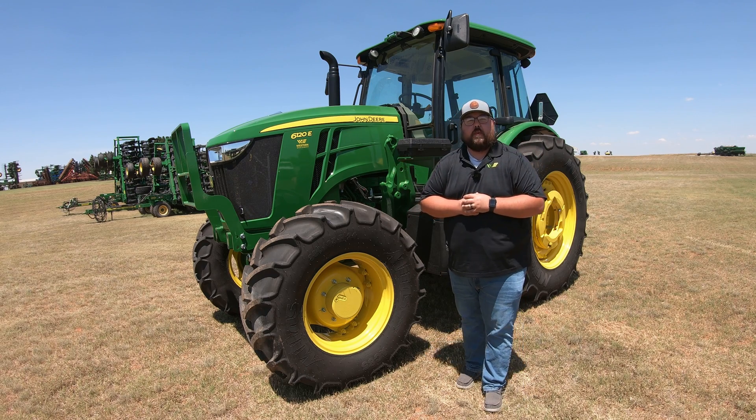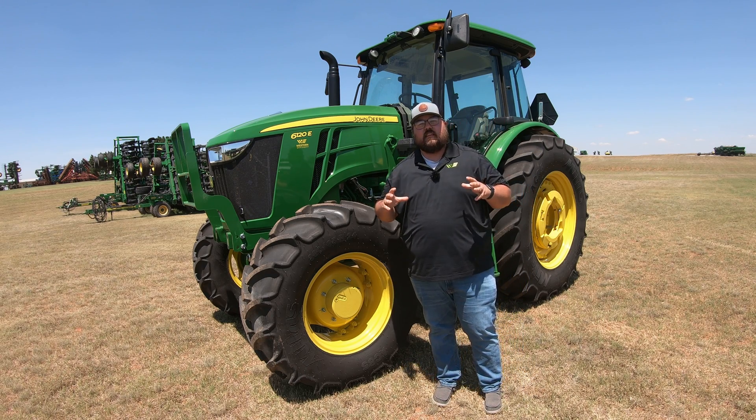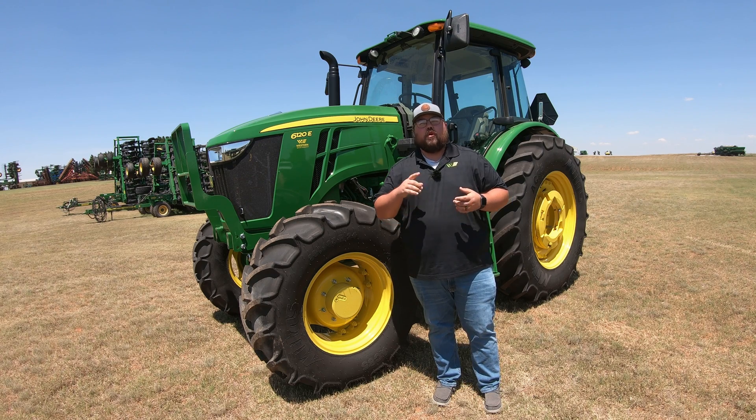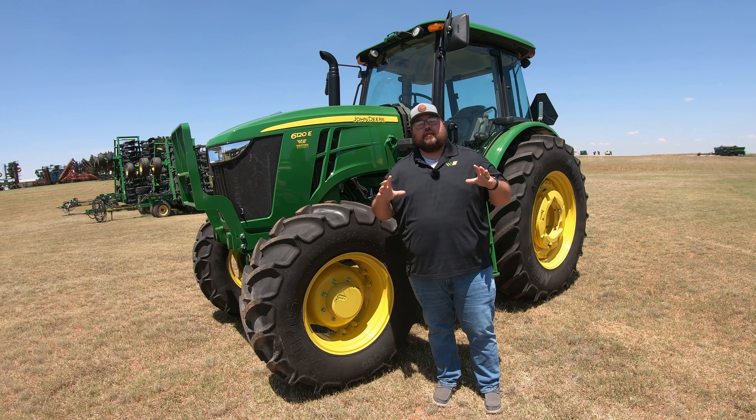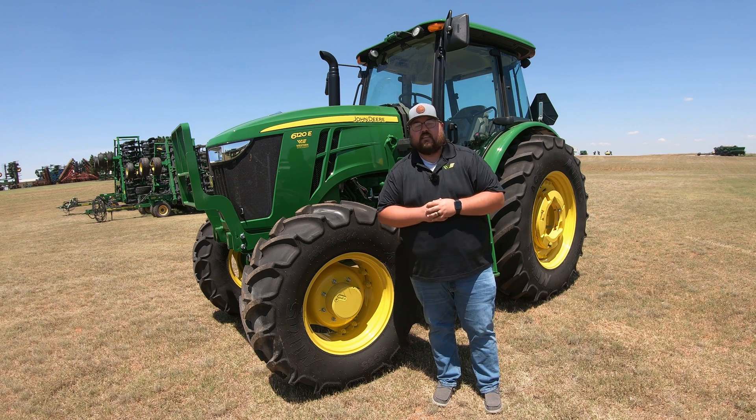What's up guys, this is Brent with Western Equipment. Now let's jump right on in and start talking about our 6E series John Deere tractors, what all models there are, and what the differences and similarities are between the models in that series.